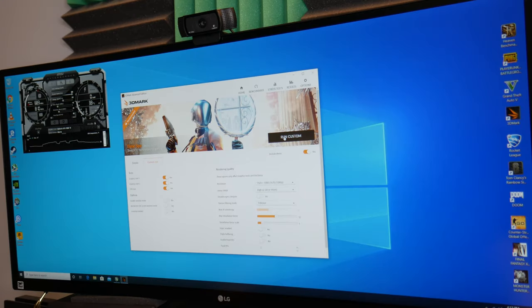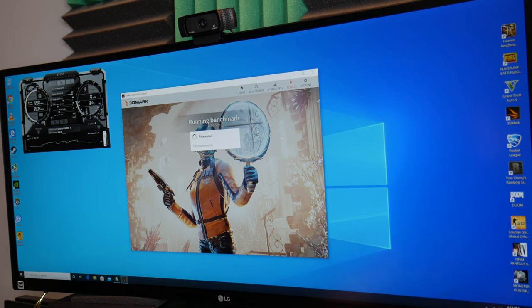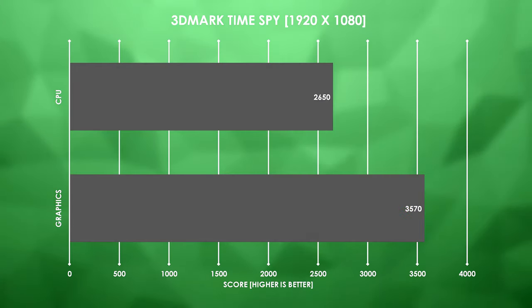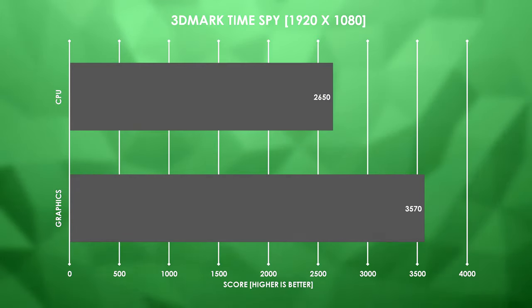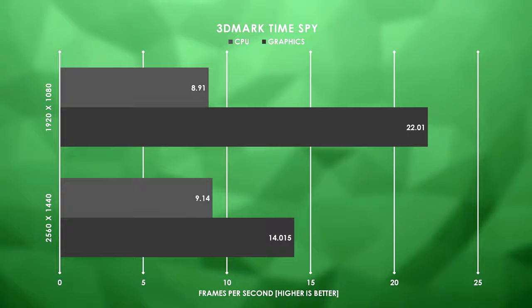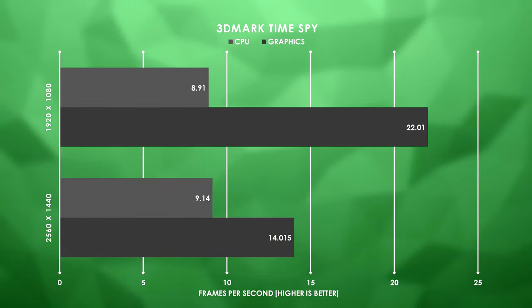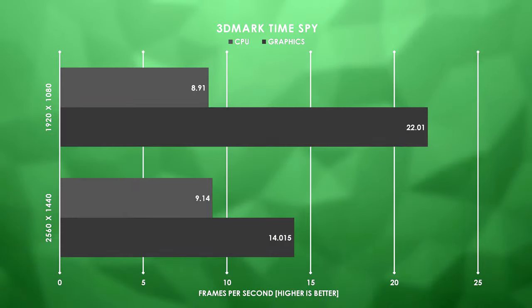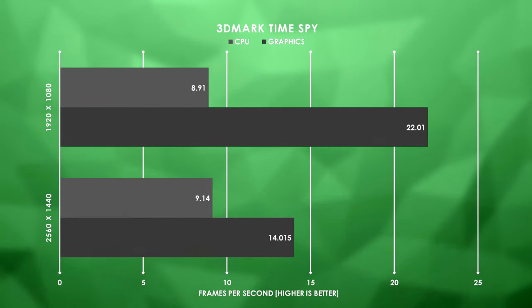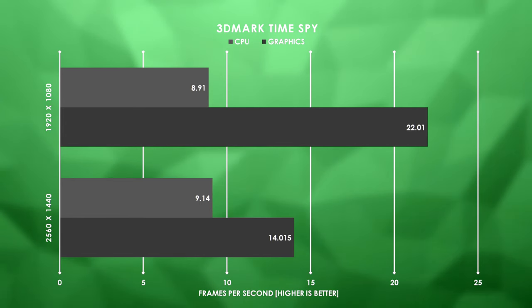I'm going to run this system at 1920 by 1080, because like I've said, this is a 1080p esports budget gaming machine. For graphics we scored 3570 at 1080p and 2650 on the CPU score. For CPU we actually saw a slight decrease to 8.91 FPS, but for graphics we're seeing much more improvement — graphics test one scored 24.26 FPS and graphics test two scored 19.76.